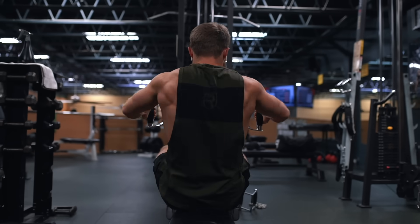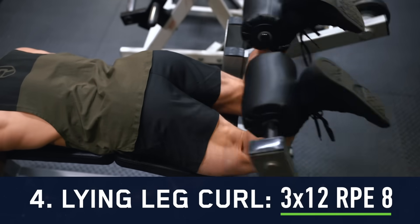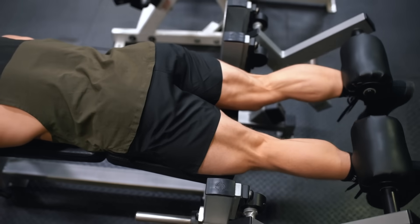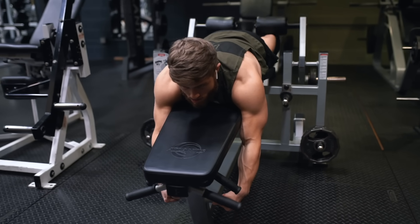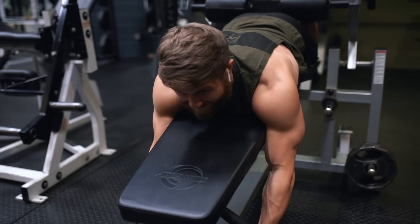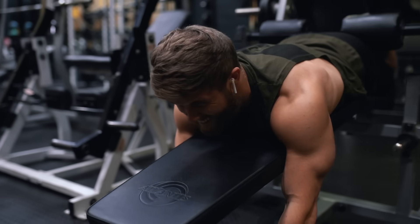Up next we're doing three sets of 12 on the lying leg curl, and other than calves, this is actually going to be our only leg exercise for this workout — no direct quad or glute work this day, as they've already got plenty of volume from the other four full body days. You could swap the leg curls for glute ham raises if you wanted to squeeze in a bit more glute volume, but because we hit deadlifts just yesterday on day four, you'll want to make sure your posterior chain is feeling recovered before making that swap.